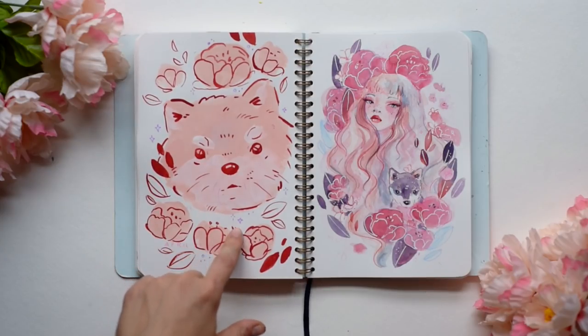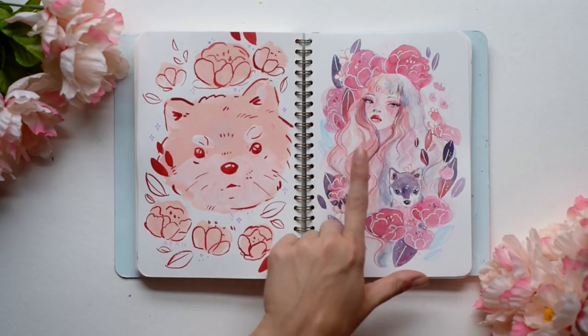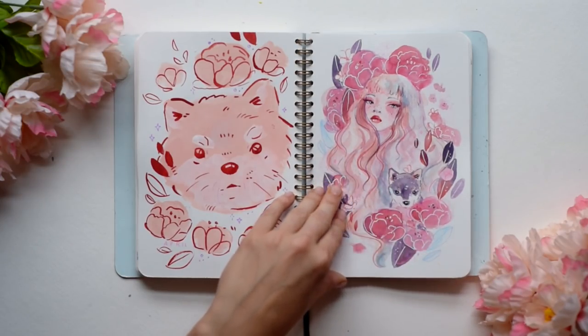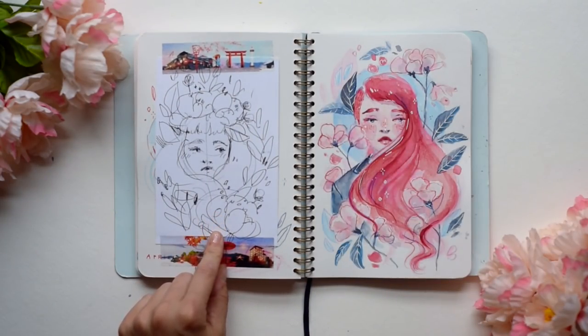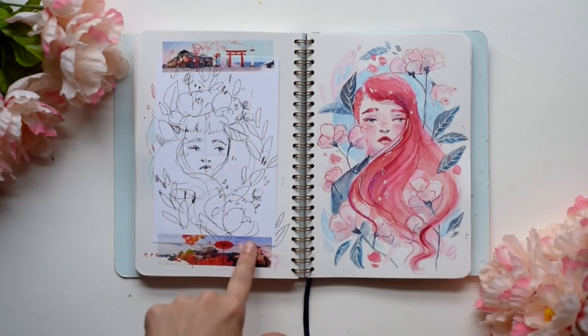I don't know what this animal is, but it's cute. It kind of looks like a red panda, but it also kind of looks like a Pomeranian. For this piece, this was an interesting piece for me — I hadn't really done light-haired girls, but I like how it turned out. I like her lips. I did this doodle at the hotel in Chicago, and then I taped it in with some washi tape I got from Tokyo. Can you tell I got it from Tokyo? Is it obvious?